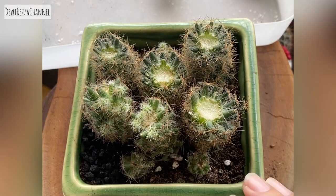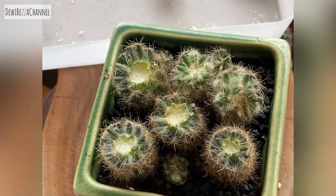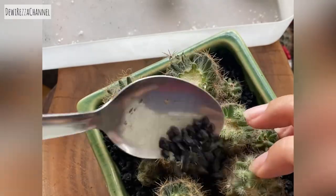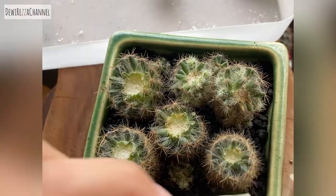For the last touch, you can put lava rock or any kind of rock that's suitable to improve water retention. If you use the wrong type of rock, it can cause root damage.